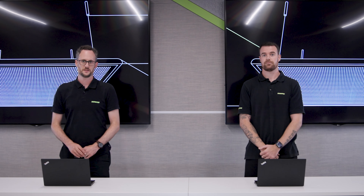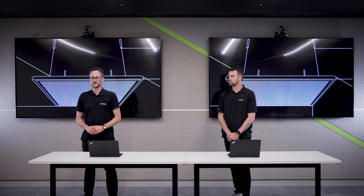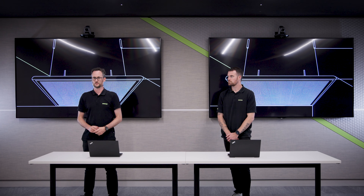I will now activate the Virtual Acoustic Boundary. The Virtual Acoustic Boundary prevents unwanted voices from entering the coverage area, so now Chris is inaudible.